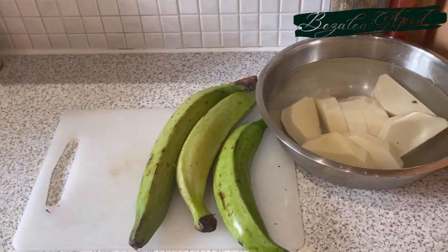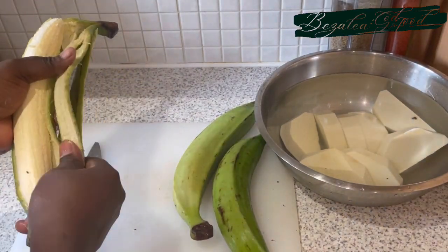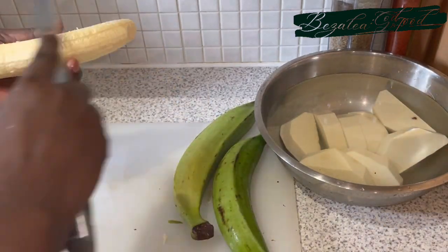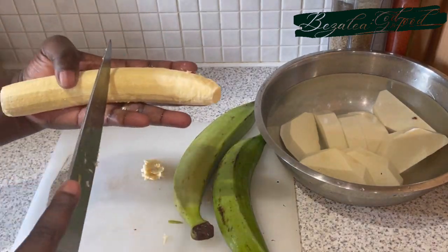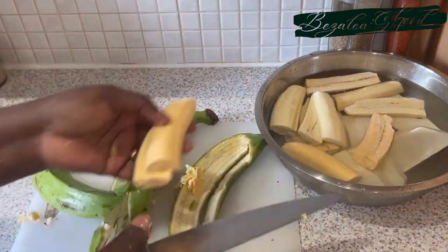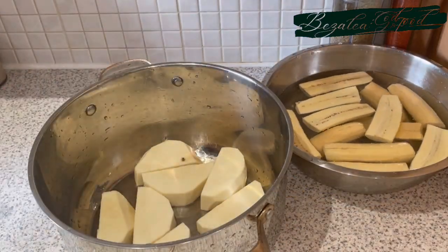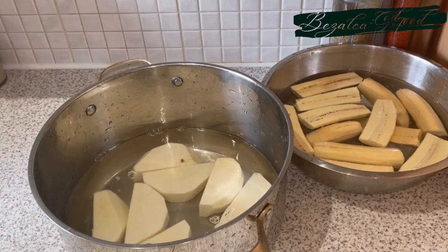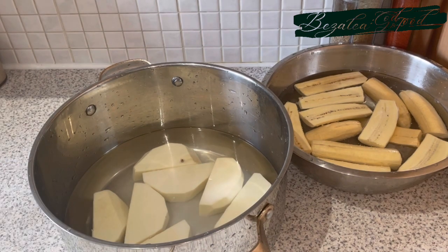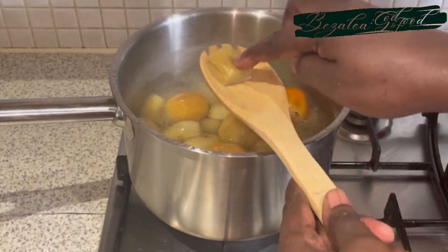Now we peel the plantains. Usually back home I'd get a proper apim, which is perfect for this recipe, but since I don't have it I'm using apim too — the one normally used for fufu. Because of that I cut them into smaller sizes and cook them for a very short time to get the same texture and experience. I'm adding salt and I've washed the yam, so we'll start boiling the yams first since they're firmer and take longer to cook.